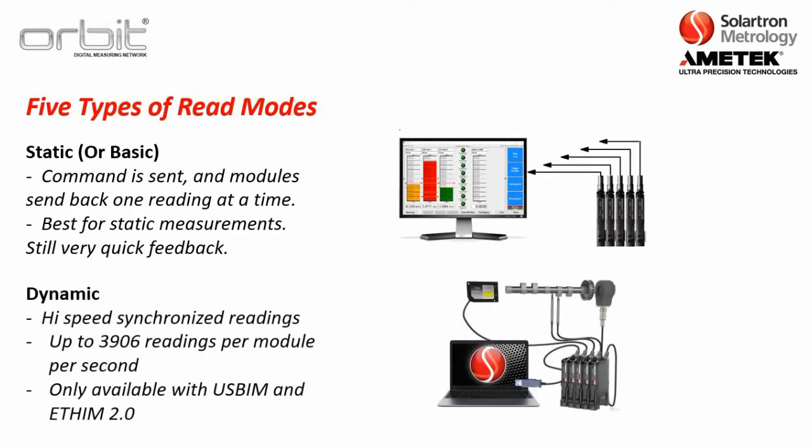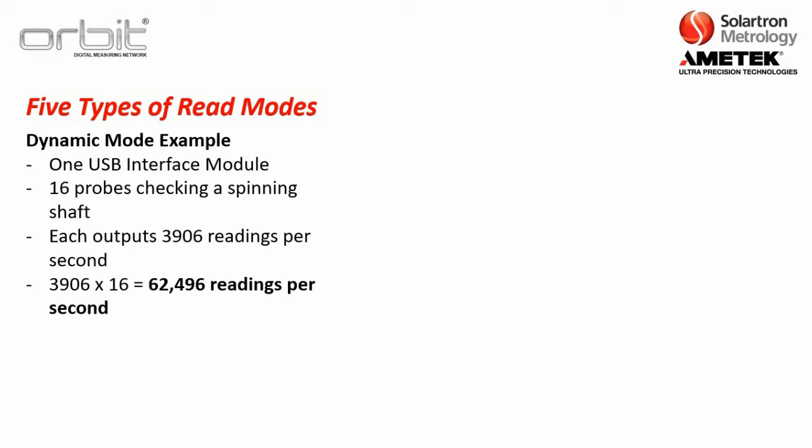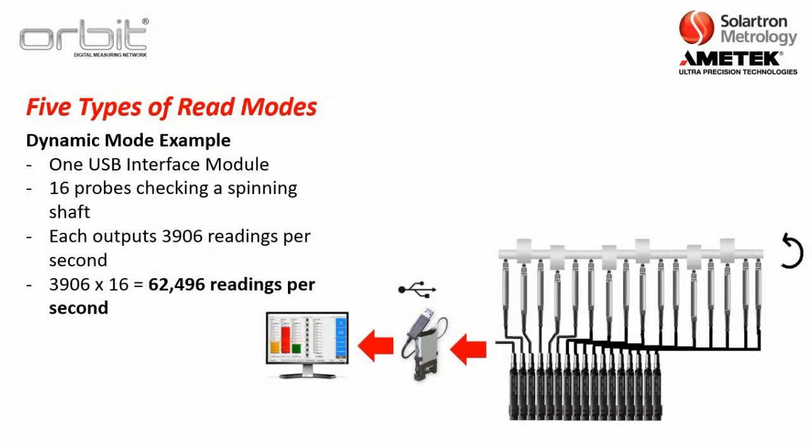The next mode is dynamic — high-speed synchronized readings up to 3,906 readings per module per second. This is only available with the USB interface module and the new Ethernet interface module. For example, if you have one USB interface module and 16 probes checking a spinning shaft, each module can output up to 3,906 readings per second.